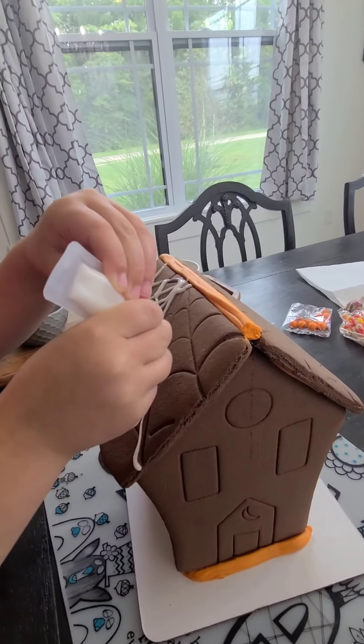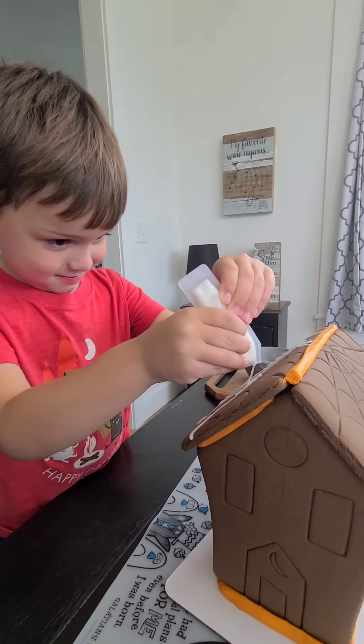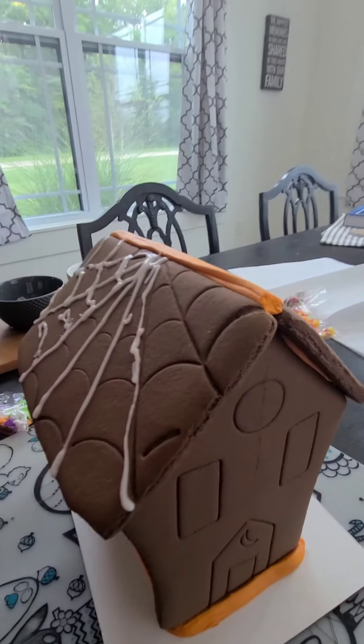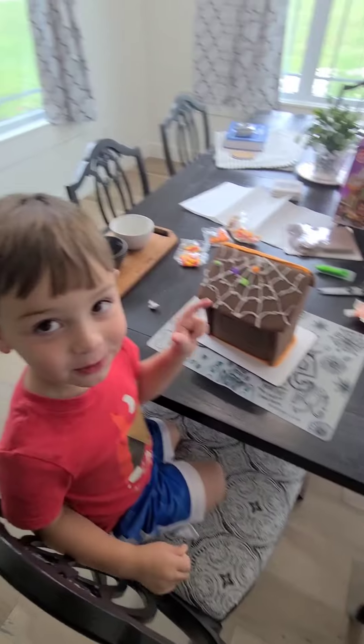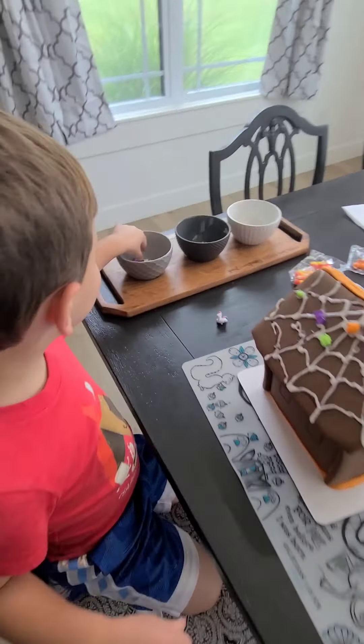Oh, he's doing it! Straight up. Keep squeezing, keep going. You're doing really good. Keep going. Yeah! Good job, bud! I broke it a little bit — that's okay. We have our spiderweb, and now Christian is putting candies on.